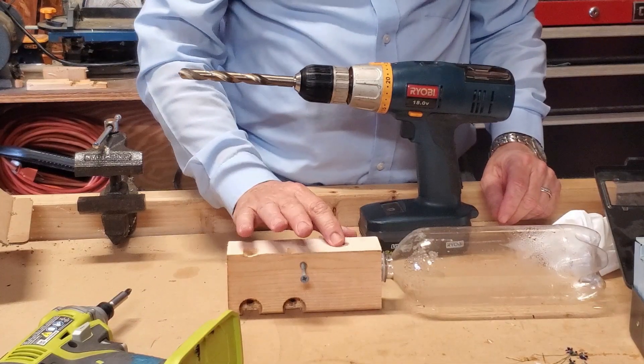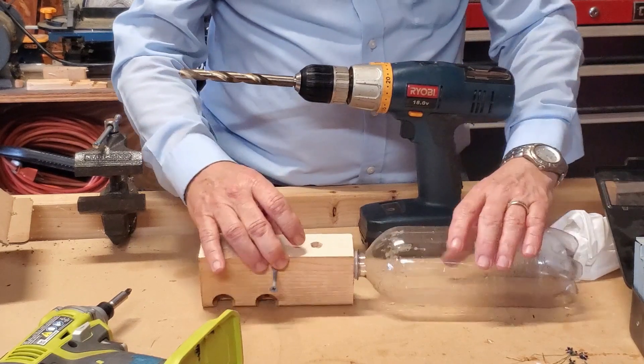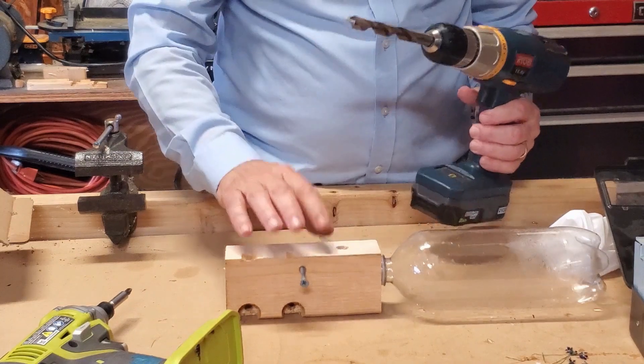While I was editing this video and browsing online for more information, I realized I made a mistake. That should not be 3 eighths — that needs to be a half inch, so let's fix it.